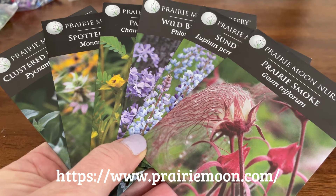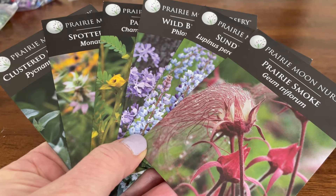Hi everybody, it's Lori here and I just got my seeds in from Prairie Moon Nursery and I'm going to show you what I got.